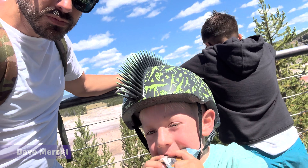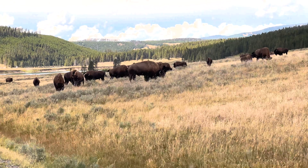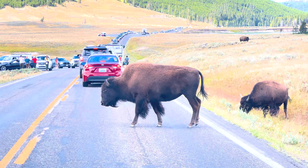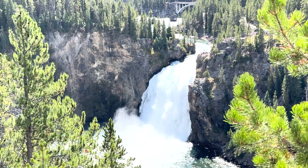Hey everyone, Dave here. I'm out here in Yellowstone National Park enjoying a nice little vacation with my family, but the only way I could do this was being able to work out here, so I decided to purchase the Starlink Mini so I can work from anywhere like Yellowstone.